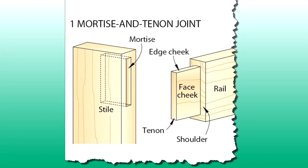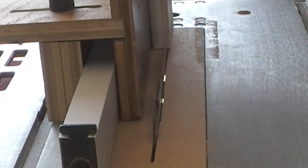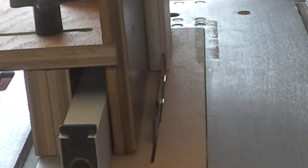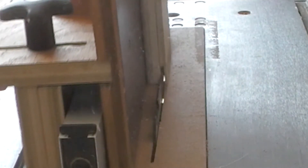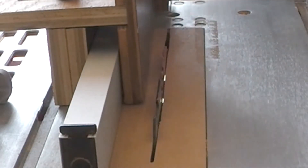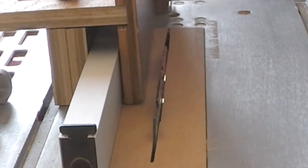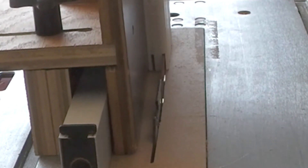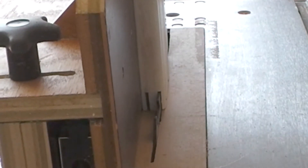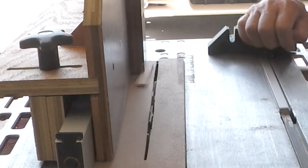Here are the different parts we're referencing in this project — this will give you an illustration of the different parts. Here it is in action. It works pretty good. Here I'm cutting one side to form the tenon. Then I'll turn the board around and cut the other side. Now I just turn the board on its side using this upright as my stop block and cut the cheeks off.